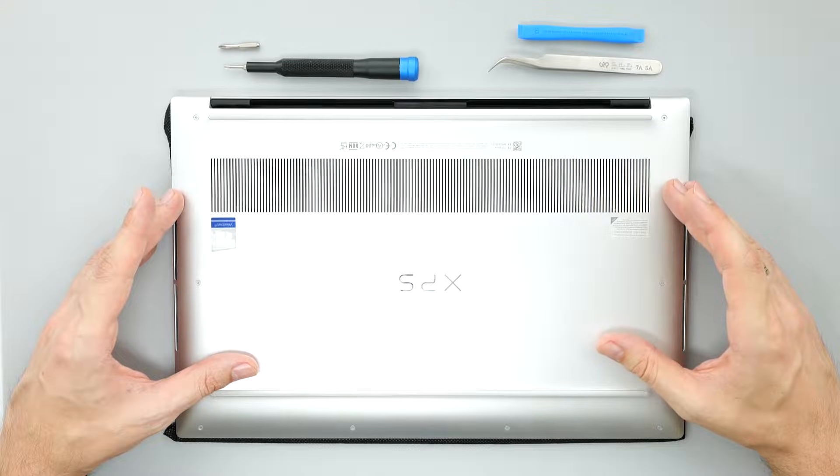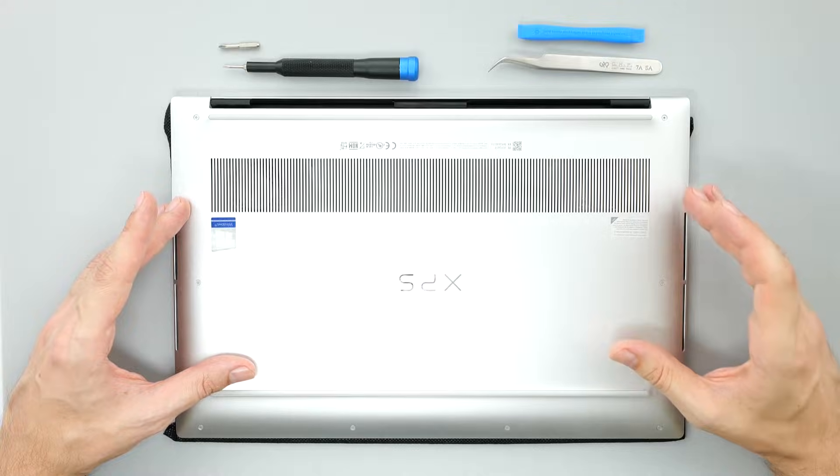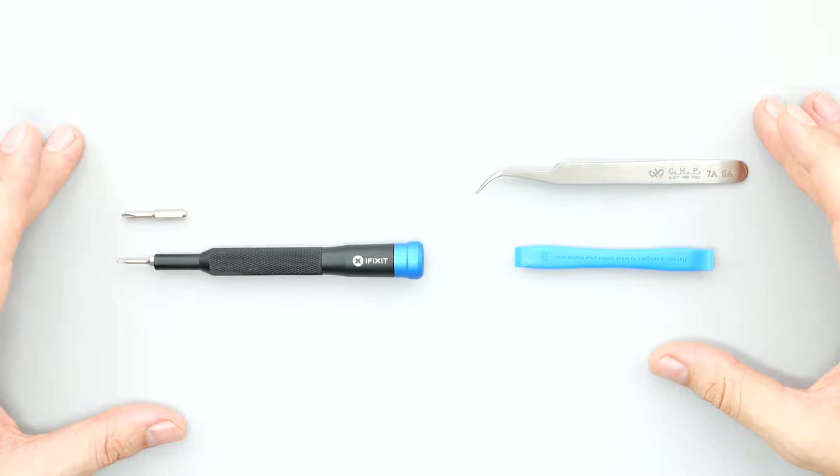Today I'm going to show you how to disassemble your Dell XPS 15 9500, 9510, and 9520. All you need is a Philips NT5 Torque screwdriver, tweezers, and a plastic pry tool. I'll put the links to all the stuff down below in the description.